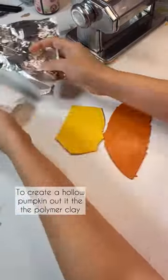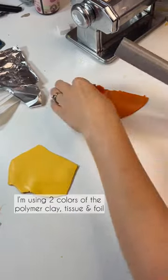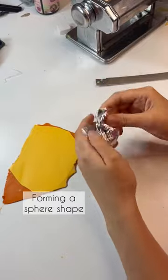To create a hollow pumpkin out of polymer clay, I'm using two colors of polymer clay, tissue, and foil. I'm taking a small piece of the tissue and covering it with the foil, forming a sphere shape.